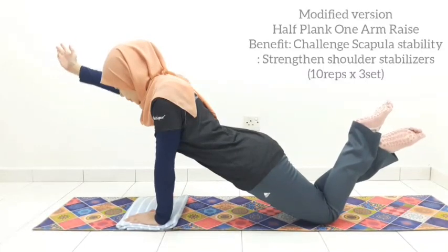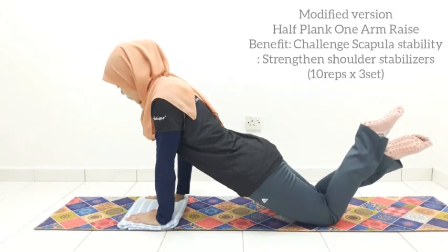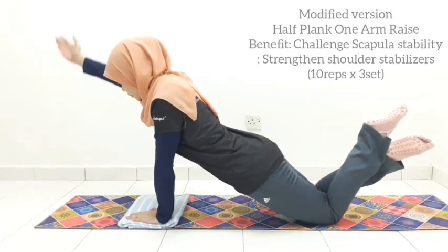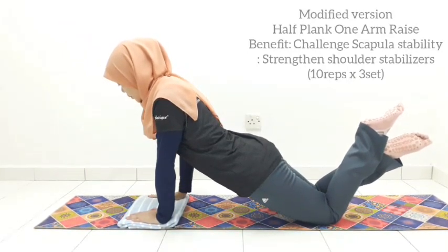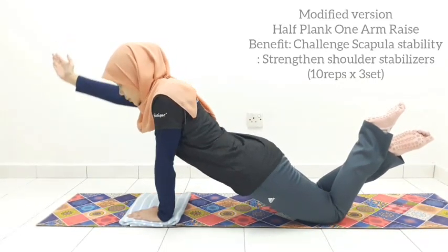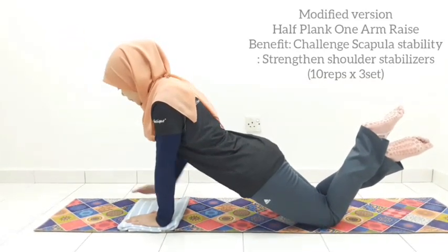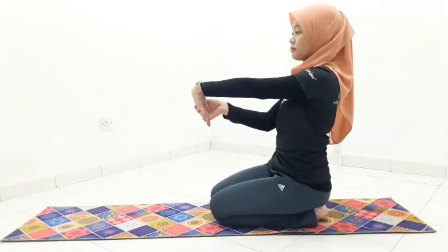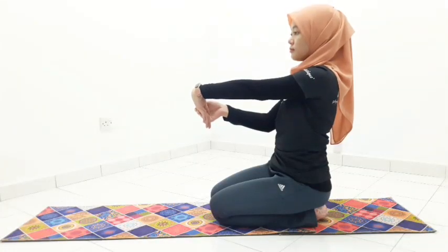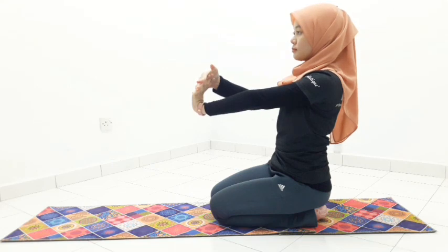Modify with one arm reach in half plank position. Inhale to stay and exhale to reach your hands to the front, then inhale to return back down. Remember all the checkpoints we went through earlier. Keep your core zipping up and engage your glutes 100%. Avoid rolling down on the unsupported side. Place a folded towel under your wrist if you feel uncomfortable or too much tension. Perform this simple wrist stretching exercise to release the pressure, holding for a minimum of 15 seconds.